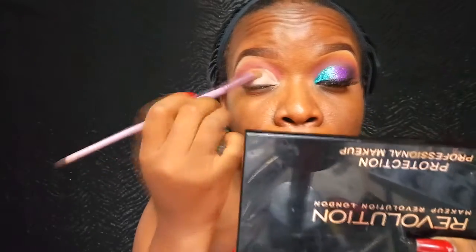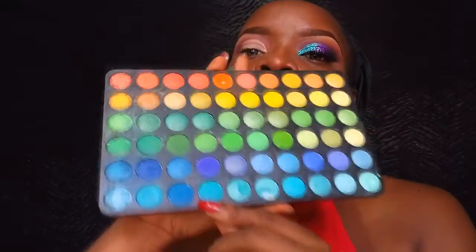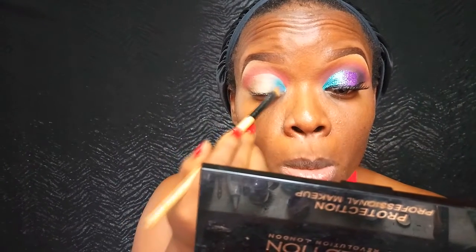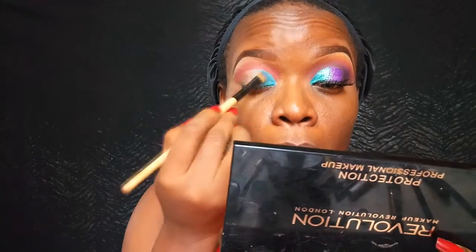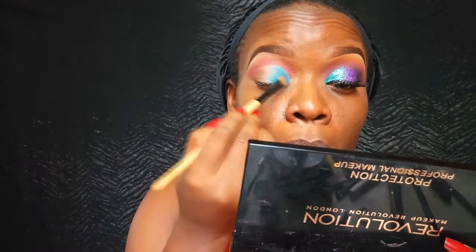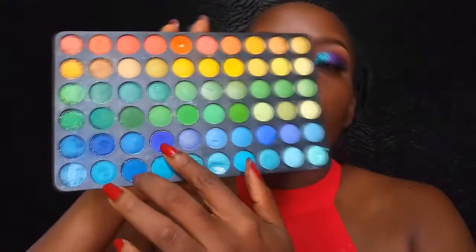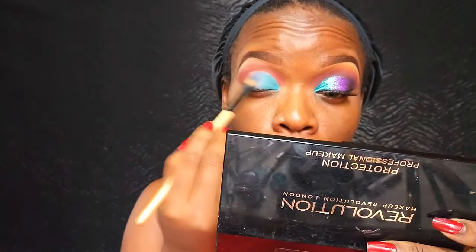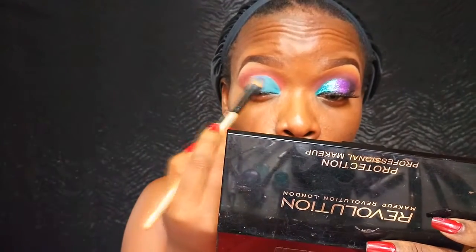Once I'm done applying the NYX Jumbo Pencil, I'm going to set it with this white shadow from the BH Cosmetics palette. Then going in with my first color — a teal shade — applying that on the inner corners of my eyelids. Once that's done, I'm going in with a deeper teal color and blending out that first color.